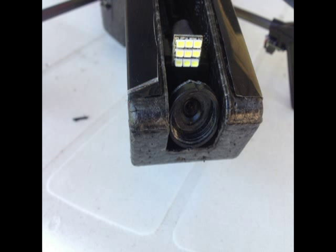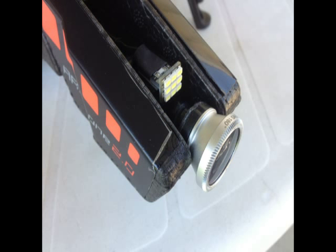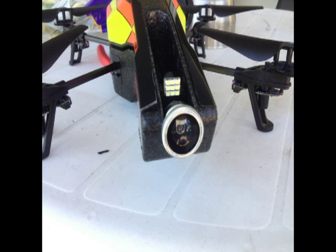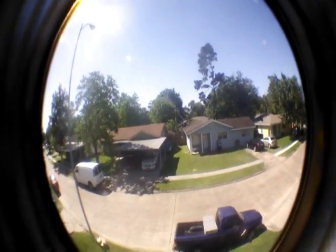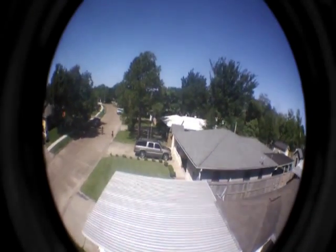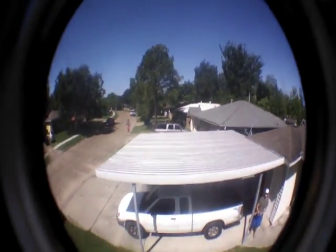One of the problems I encountered with this modification was the bezel that's glued to the AR drone is showing a lot of obstruction. The possibility is if you could take the bezel off the drone and grind it down, maybe it would not be so bad. Thank you.